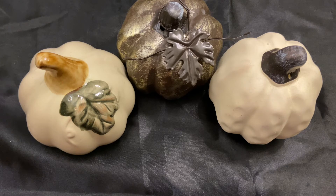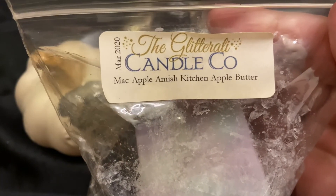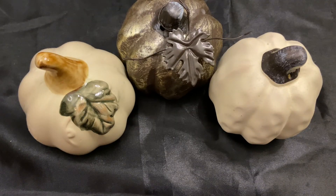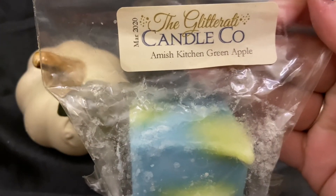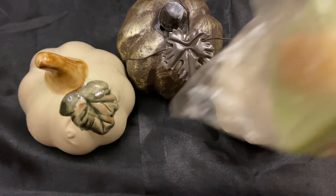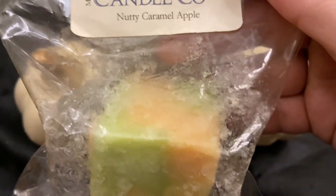The last things from Glitterati are from customs I did in early spring 2020. The bags are unfortunately smudged but I have Mac Apple, Amish Kitchen Apple Butter, Amish Kitchen Green Apple — Amish Kitchen being a heavy bakery with a touch of spice — and finally nutty caramel apple, which is pretty much self-explanatory.